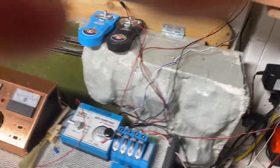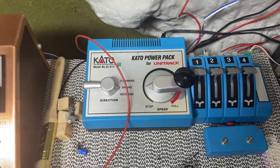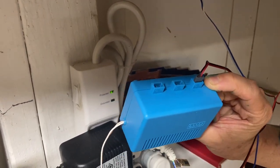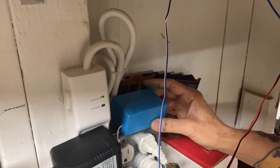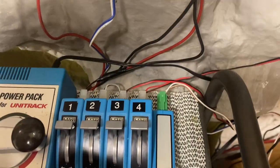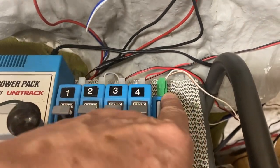We can start here with this three-terminal power box that will go to the signal. You can actually operate three different signals with that. Then that white wire is going to come out and connect over here to your Kato power. There's a special module you'll need — it's not one of these switches, it's just a plain blue box that will plug in.